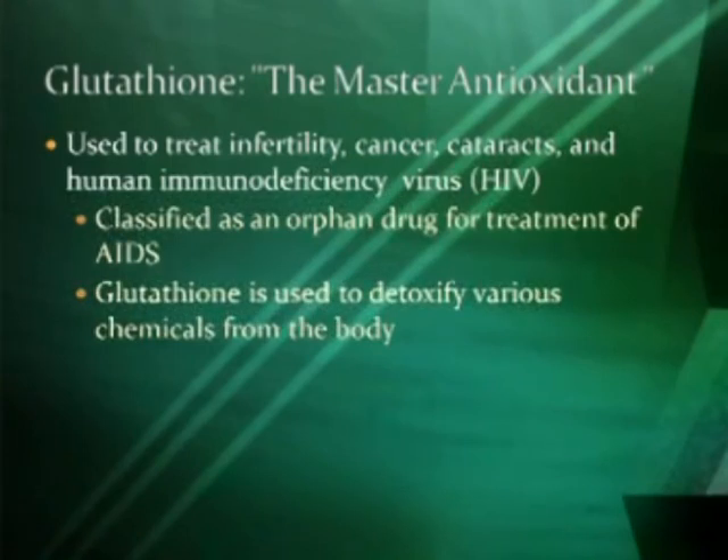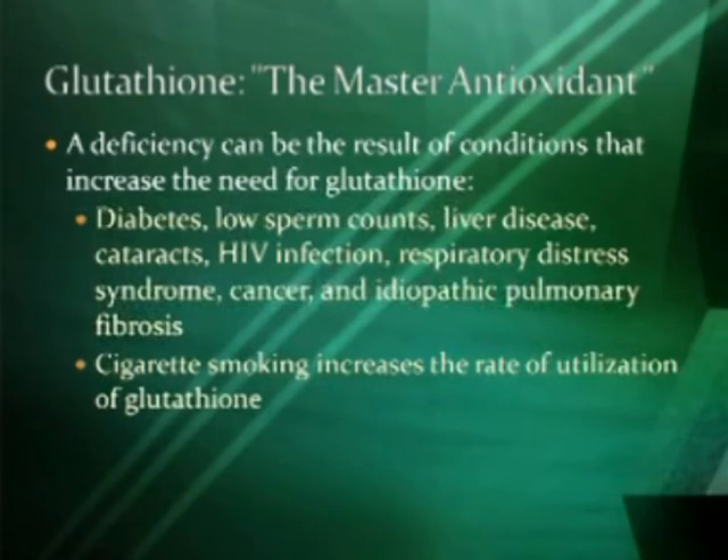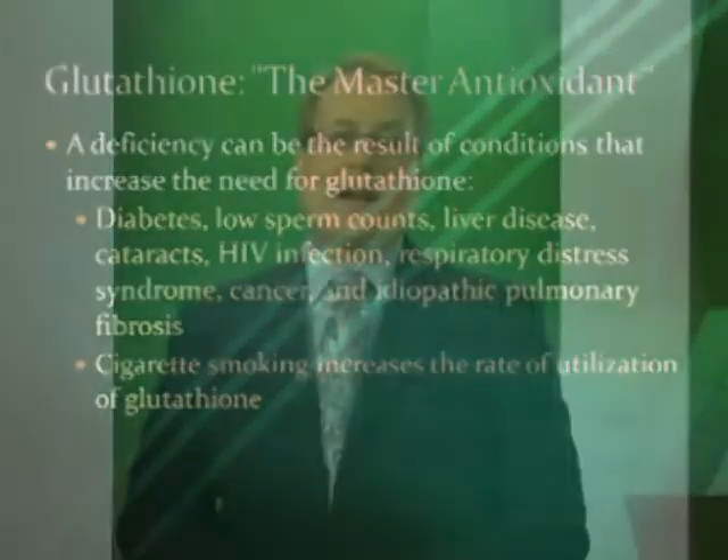Glutathione is also used to detoxify various chemicals from the body. A deficiency can be caused by a number of conditions that increase your need for glutathione, such as diabetes, low sperm count, liver disease, cataracts, HIV, respiratory distress syndrome, cancer, and idiopathic pulmonary fibrosis. One of the big antagonists is cigarette smoking. If you are a smoker or around secondhand smoke, that greatly depletes your supply of glutathione.